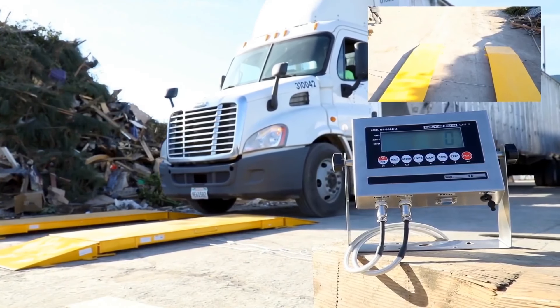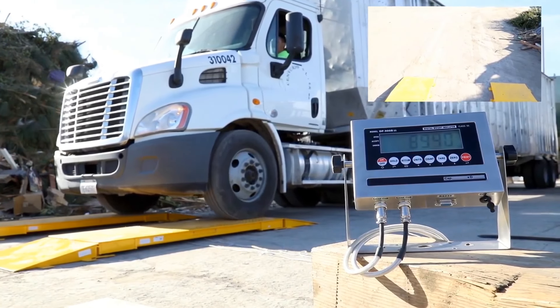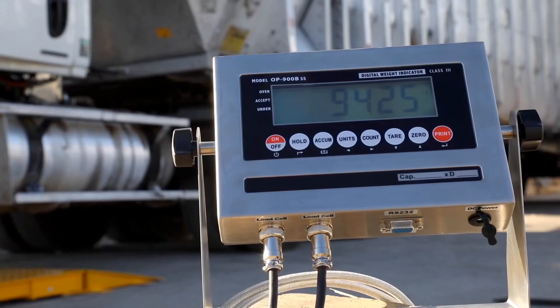After proper installation of the axle scales, we will start out by weighing the front or steering axles. Our OP900 indicators have the capability of individual or total accumulation of axles.